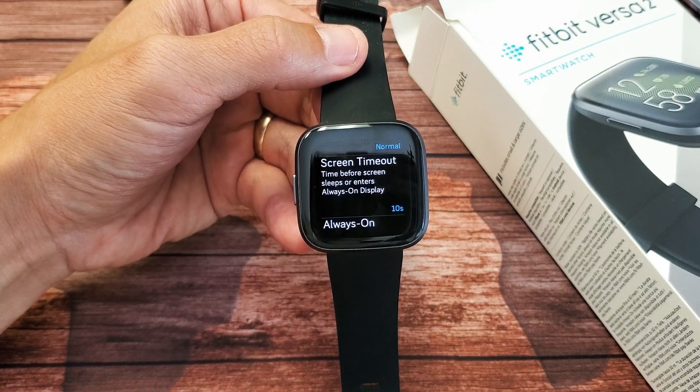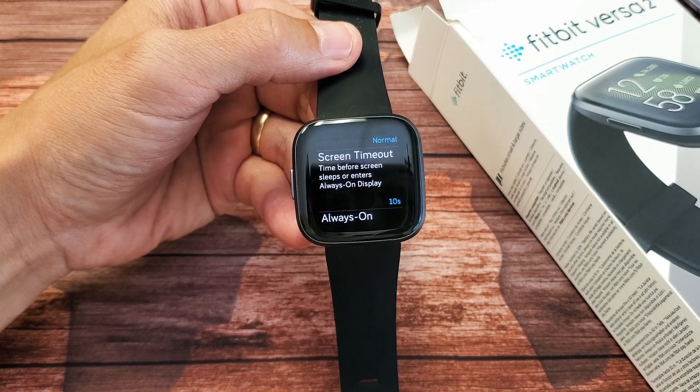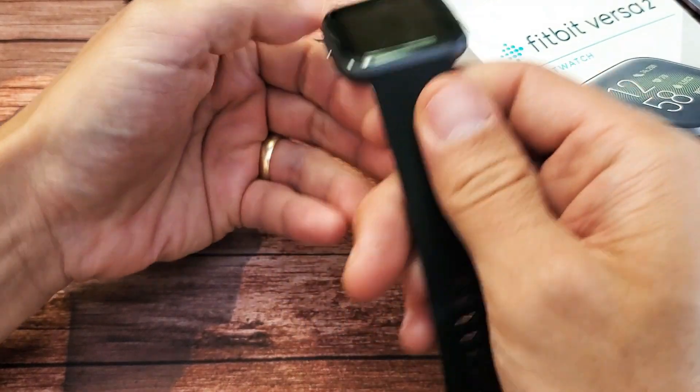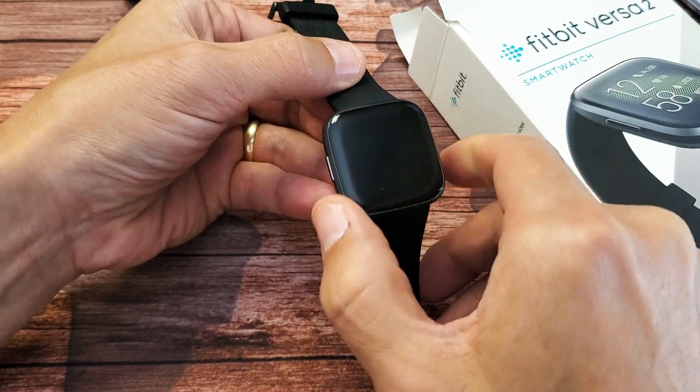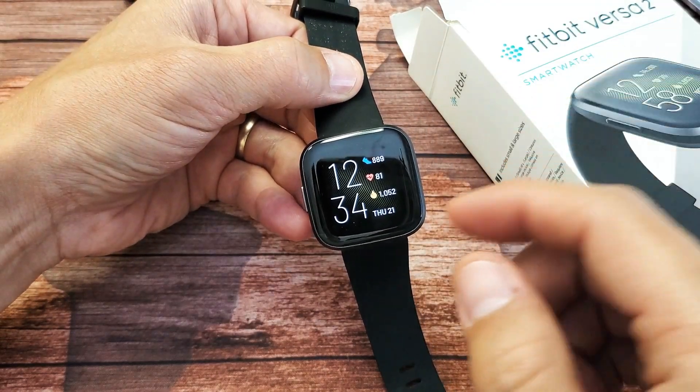Hey, what's up guys? I got a Fitbit Versa 2 here. I'm going to show you how to change your screen timeout time. By default, it's set for 10 seconds, so when you put your screen on, it'll wait 10 seconds and it's going to go black.